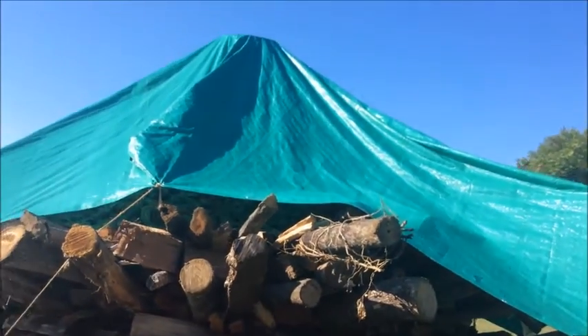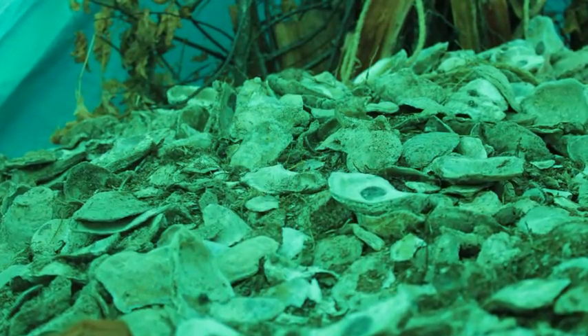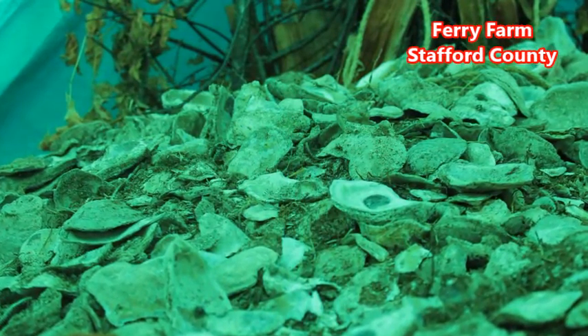We're going to set the wood on fire, burn this puppy, and those shells are going to be crushed. And they're going to end up in the mortar that holds together the bricks of the chimneys for the house.